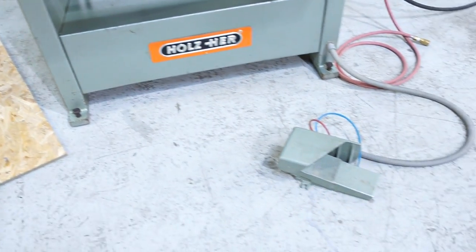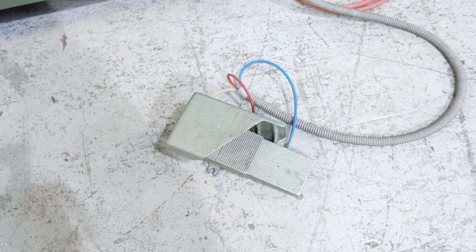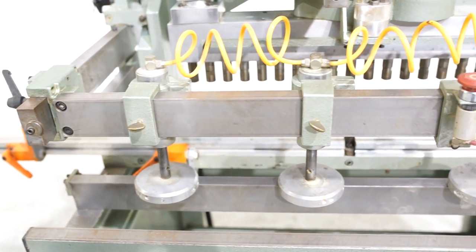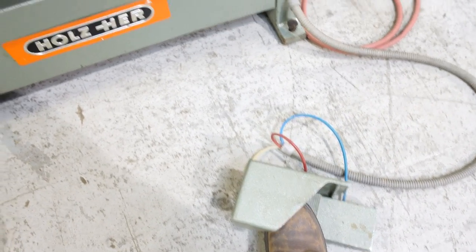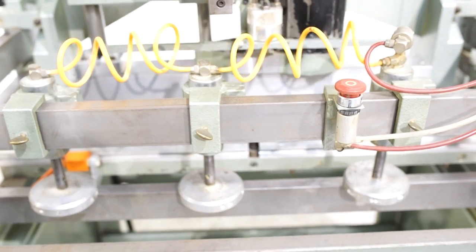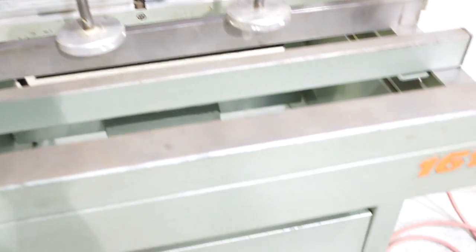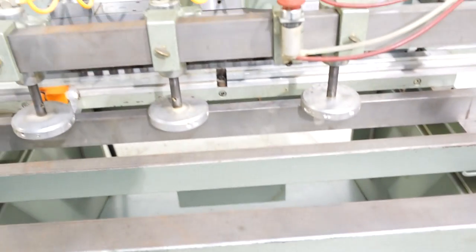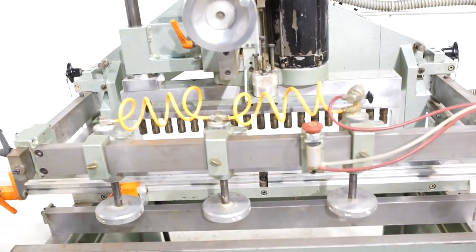It has a three-step foot pedal and everything about this machine is operated through the foot pedal. To the right is off. The center position is going to actuate your hold downs. And then all the way to the left is a momentary pedal, and that momentary pedal is going to turn your motor on and bore.